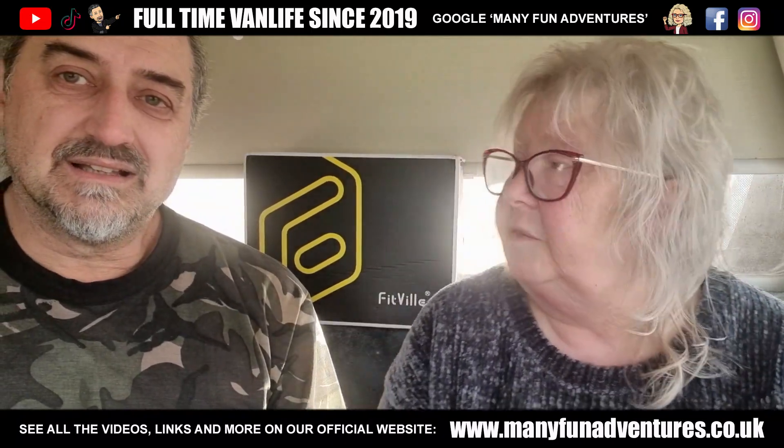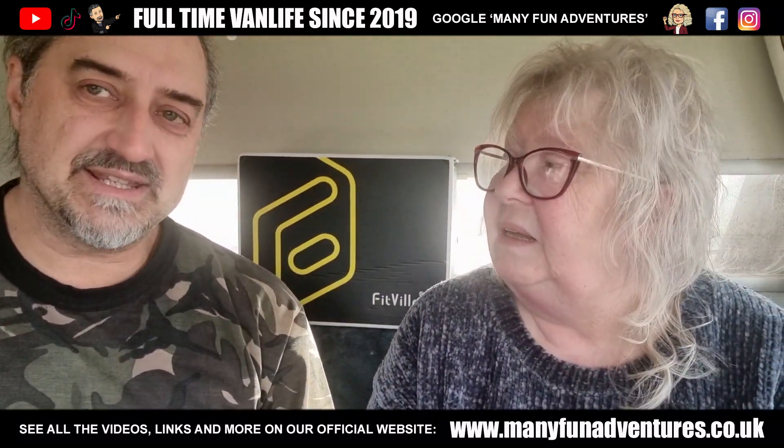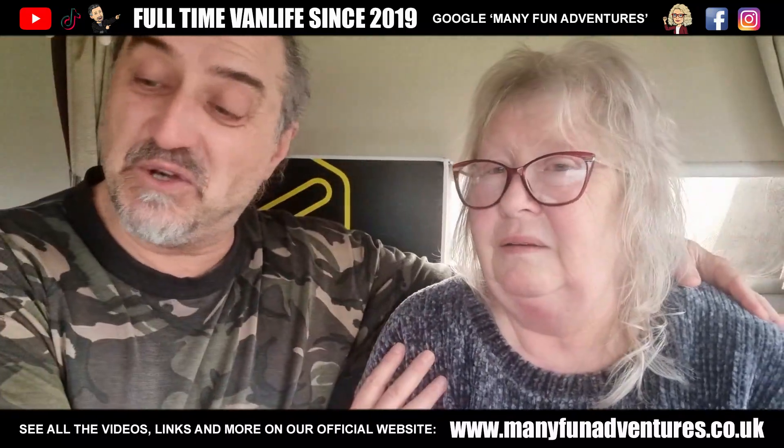Check that out below in the description and get yourself a pair — not just these, have a look on the website, pick something and get yourself 30% off using our discount code below. And thank you Fitville for sending them. They're very lovely. Thank you very much. We really appreciate you coming out to us on this one.